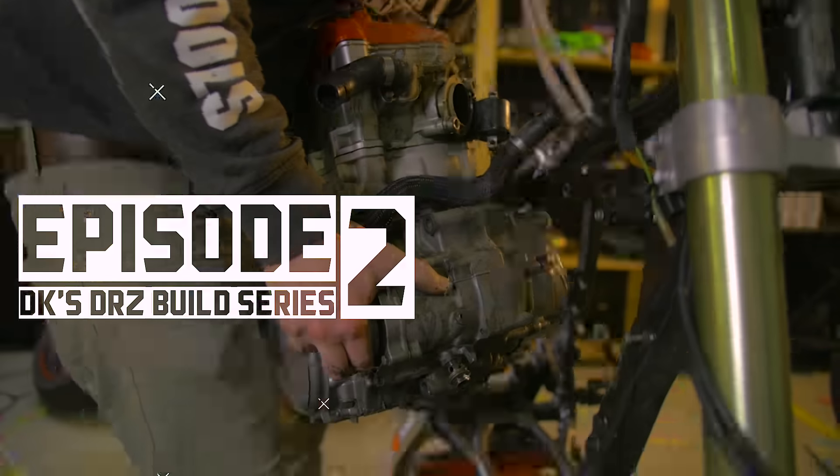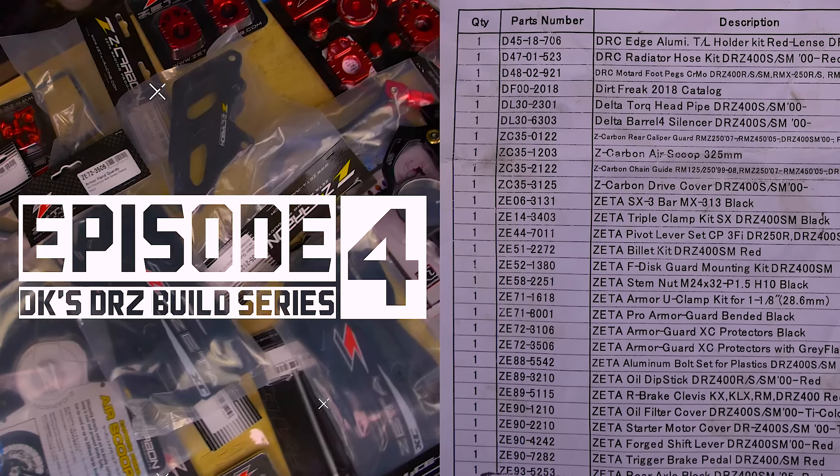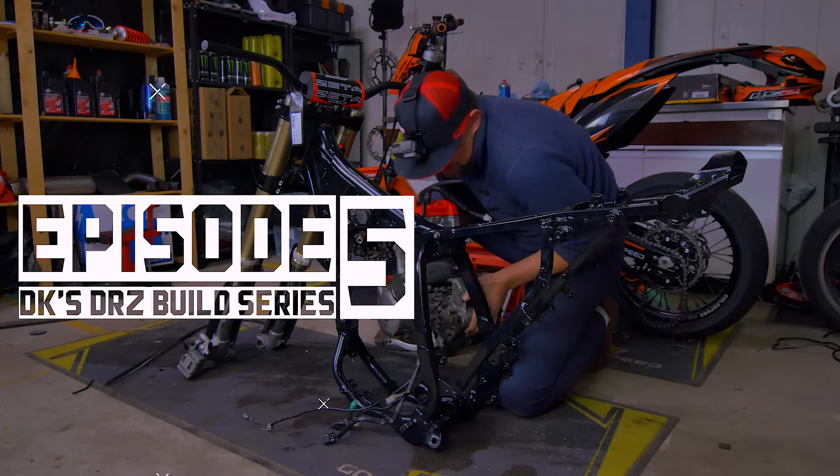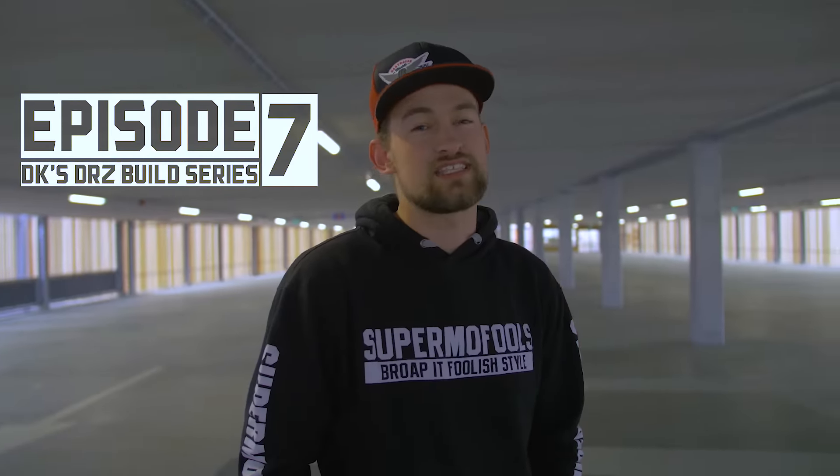What's up Fools? I'm DK from Sumo Fools and we're now at the final DRZ build episode. We are now at the end of episode 3. We finished up with the DRZ400. It came out great, let's have a look.